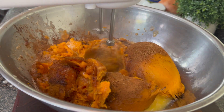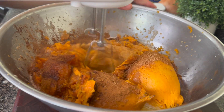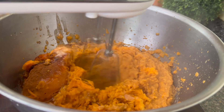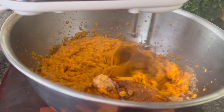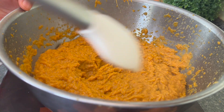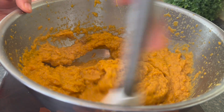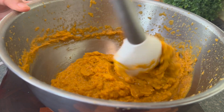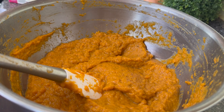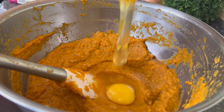Y'all had to switch bowls — these beaters were just flicking sweet potato everywhere. I switched to a bigger bowl and then we kept it pumping. As you beat this, you may see big strings or big chunks of sweet potato that don't break down. You can just pick those out because you don't want all those lumps in your sweet potato casserole.